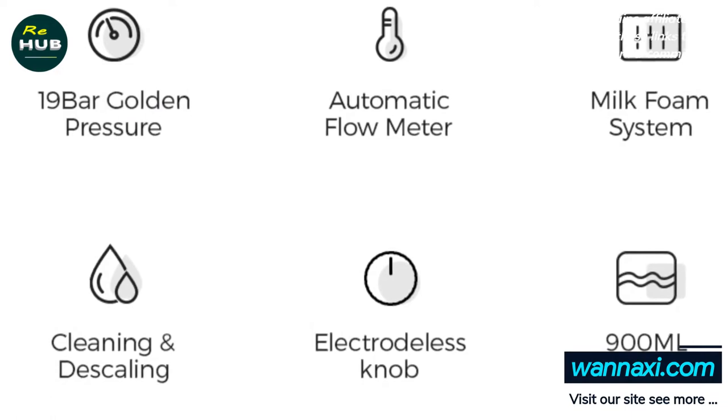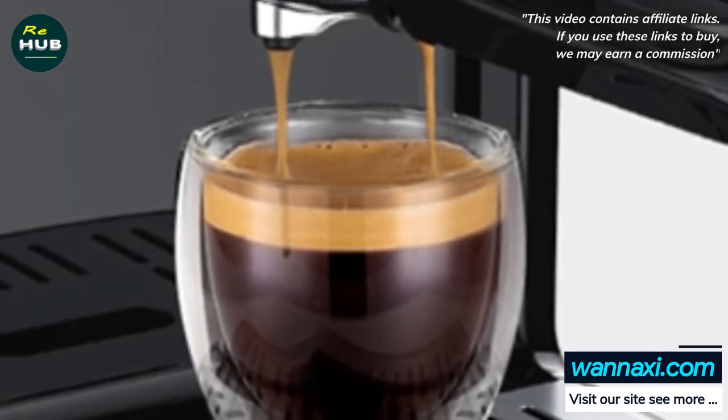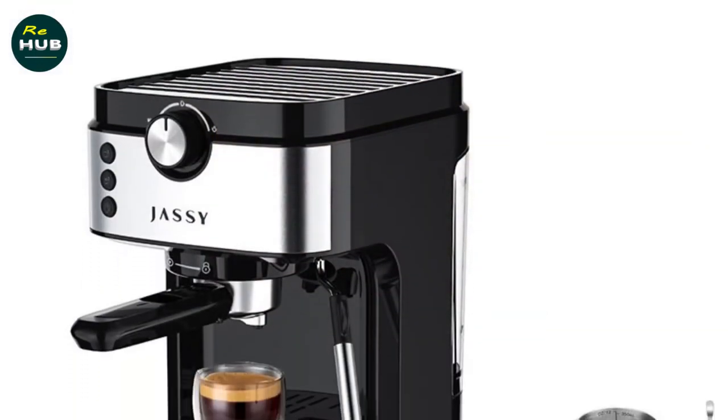As a two-in-one espresso machine for cappuccino, you can prepare delicious cappuccinos at home with the frothing attachment. Simply add your favorite milk to create a creamy, velvety drink in seconds.